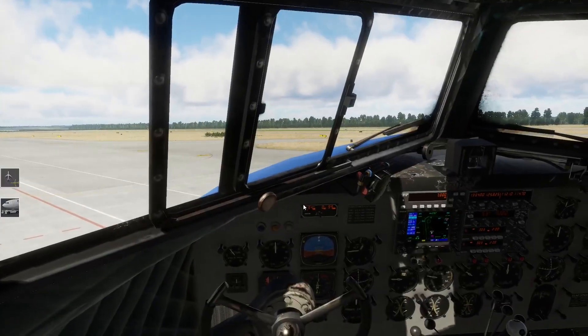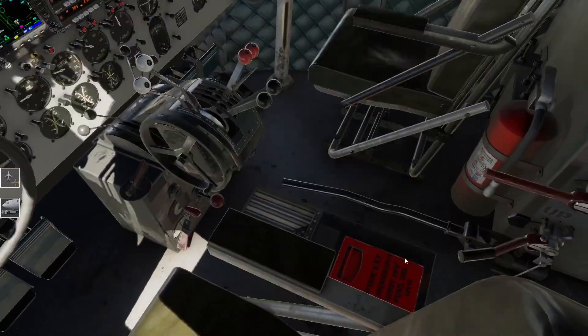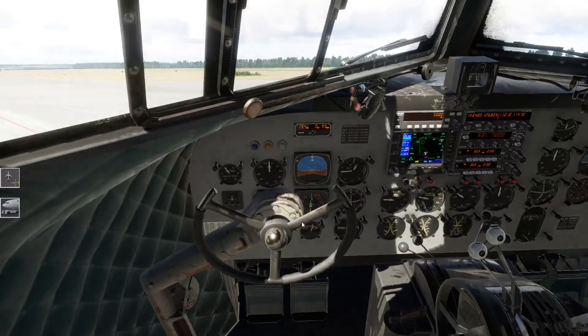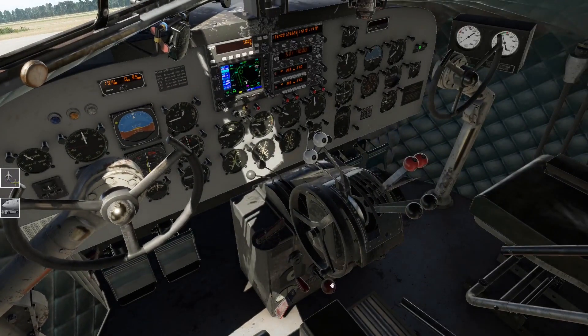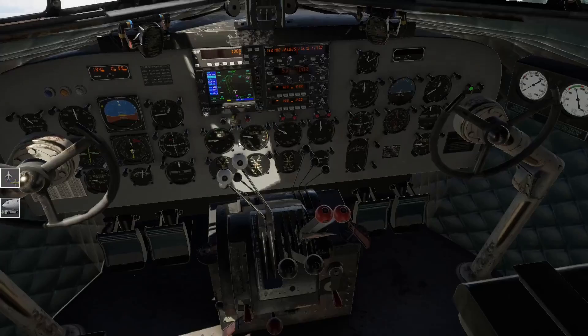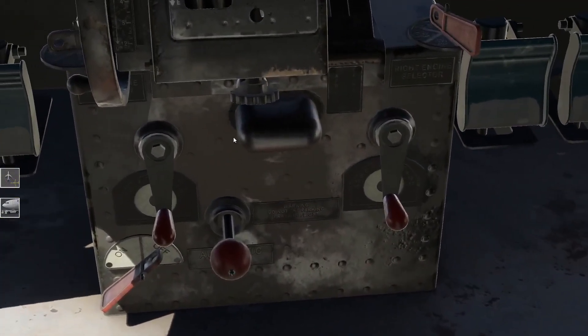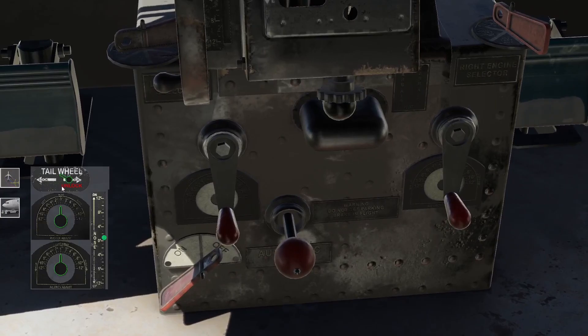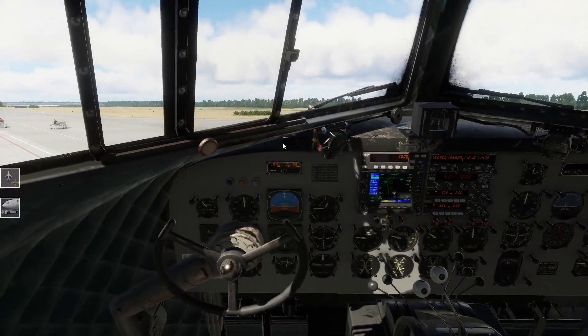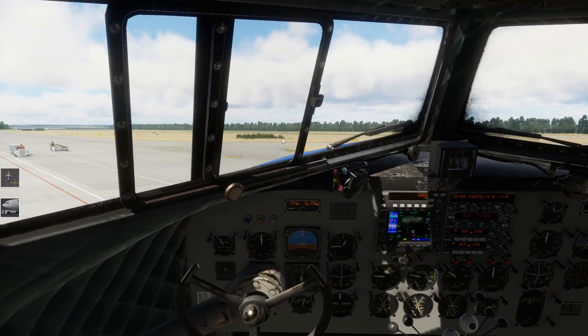Jetzt muss ich nur mal überlegen, wo war die Parking Brake? Die Parking Brake ist hier - die müssen wir noch kurz ziehen. Und wenn ihr jetzt mal hier runter schaut, habt ihr diesen Entsperrhebel für das Tailwheel. Das Tailwheel ist jetzt unlocked, also entsperrt - und sollte uns jetzt ein bisschen beim Lenken helfen. Müsst ihr mit den Rudder-Pedals halt arbeiten. Jetzt lassen wir die 1940er-Jahre ein bisschen aufleben hier.